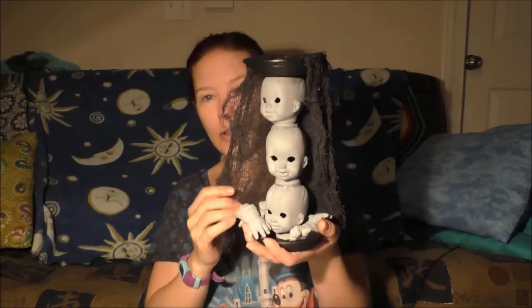Hey everybody, it's Melanie and it's time for another Vlog-a-ween DIY. If you don't like creepy baby dolls and you don't like cutting the eyes out of baby dolls — if that's triggering for you at all — I would suggest you just skip this one. We are going to be doing a creepy baby doll candlestick.